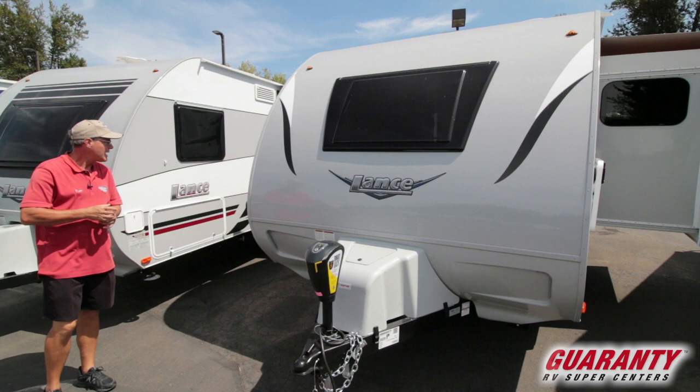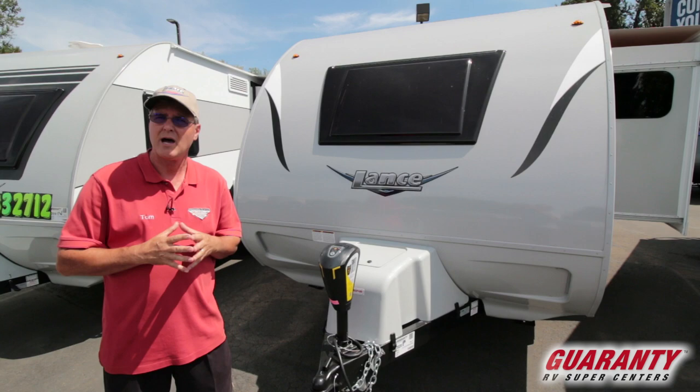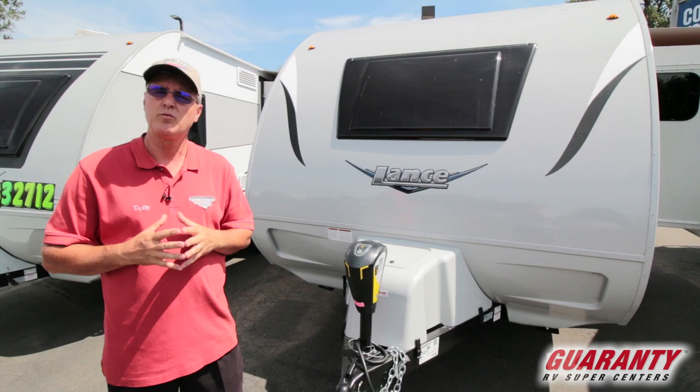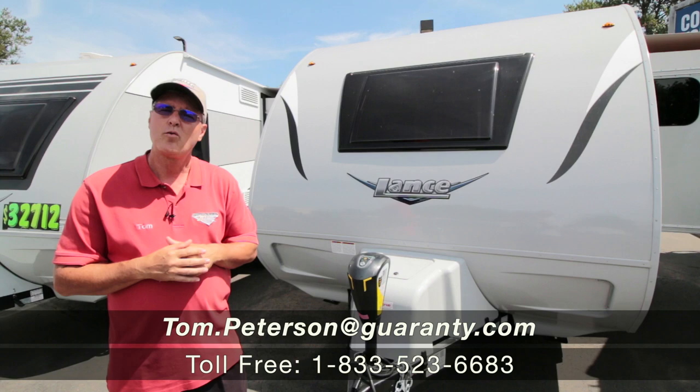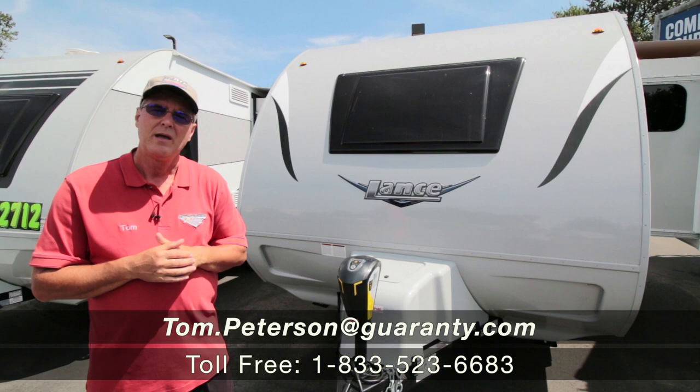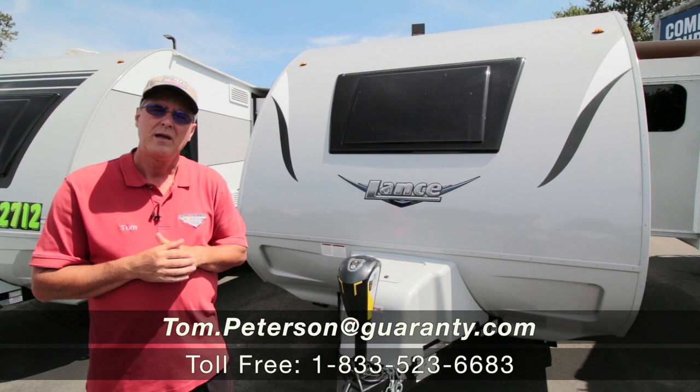The trailer has a nice rounded front for aerodynamics and smooth towing, with thick door magnets to hold things in place. Lance has been in business for over 50 years, building the same quality design into their truck campers for years as well. The construction uses Azdel, a non-wood laminate material, which is a great plus. If you have any questions, give us a call at the number at the end of this video — here in Junction City, it's an RV show every day.